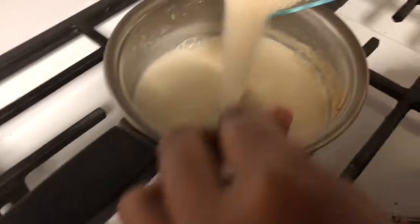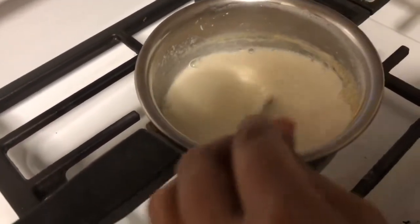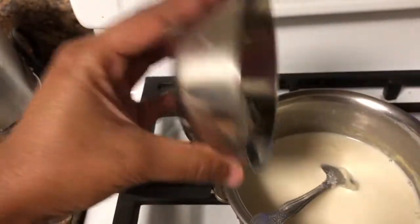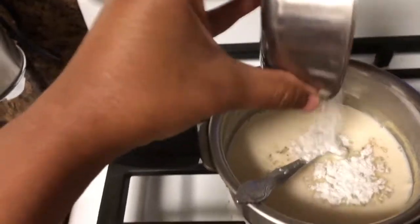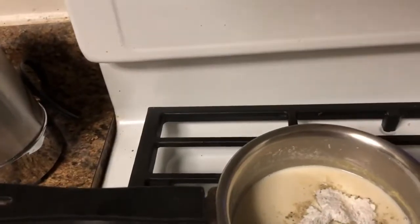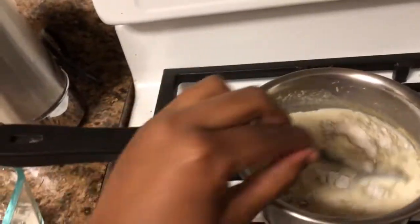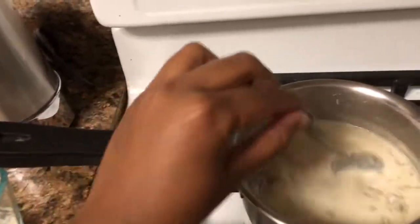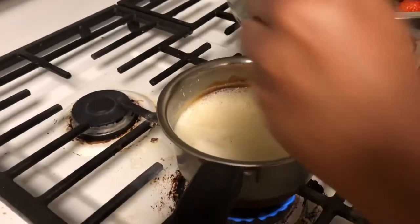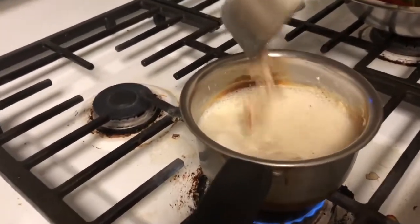Now add the sugar to the boiling milk and stir it. Now add cardamom powder to it — we took a little bit more, but you take a little bit less, okay. Now we are adding the nuts.